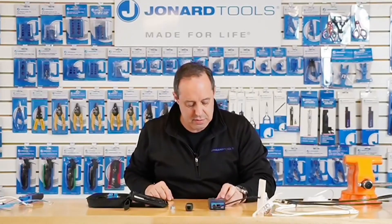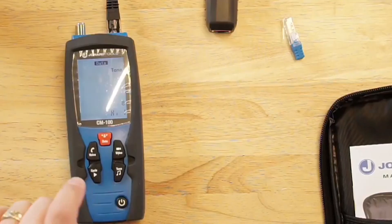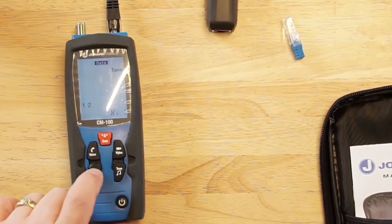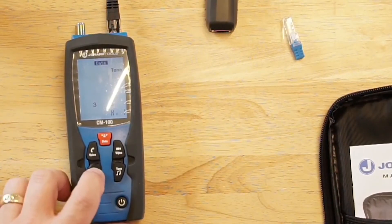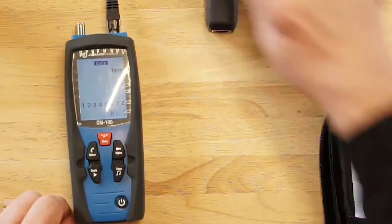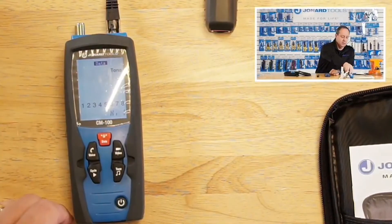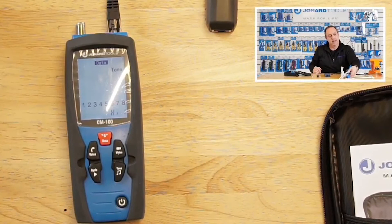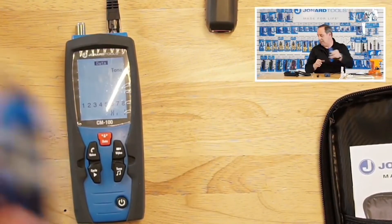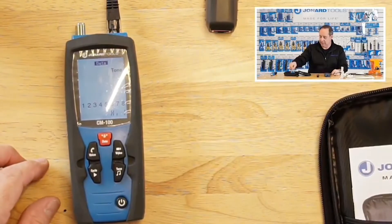You can also put a tone on this network cable. I cycled through all eight individual wires. There are also pairs that you can tone, and you can put it on the entire cable itself. You can hear that tone. That's how you use the identifier.